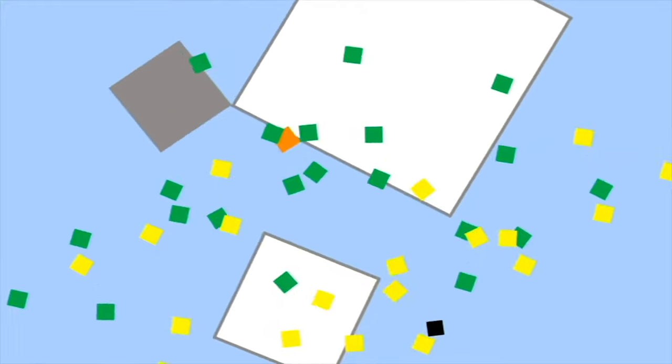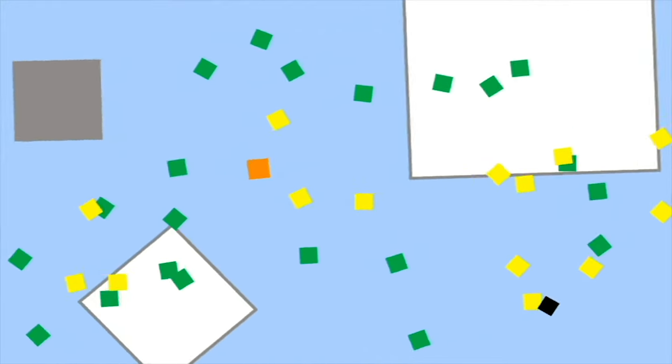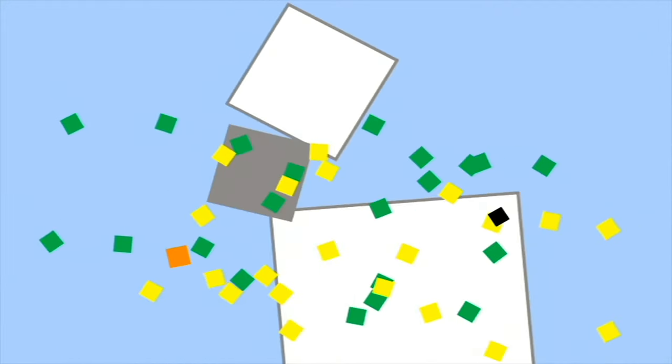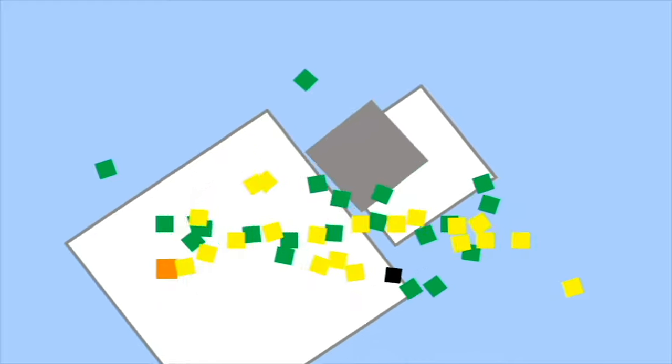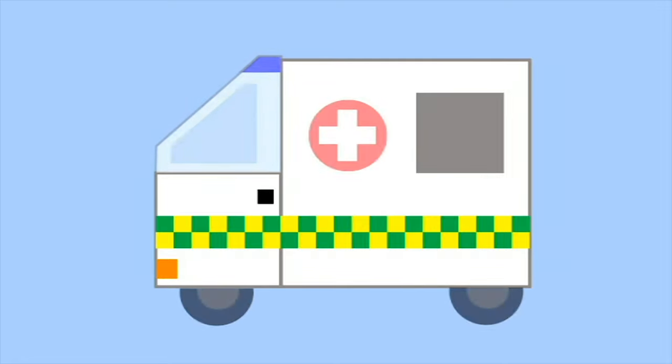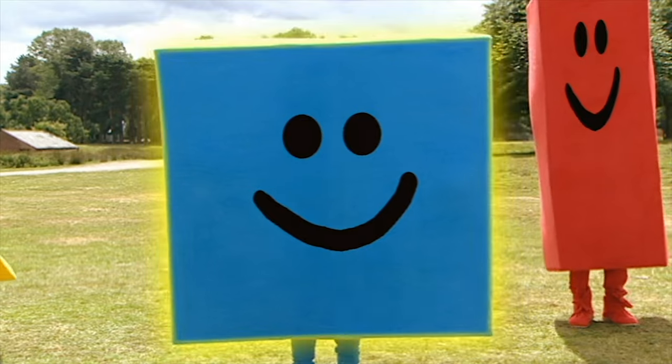What are the squares making today? Can you guess? Any ideas yet? What could it be? It's an ambulance. Well done, Shapes. It's time to get back in the doodle drawers.